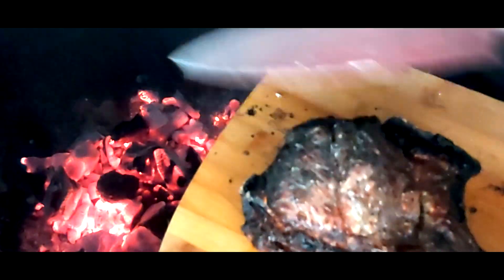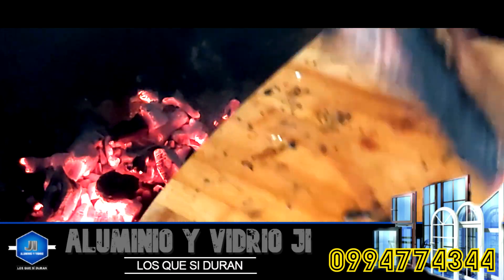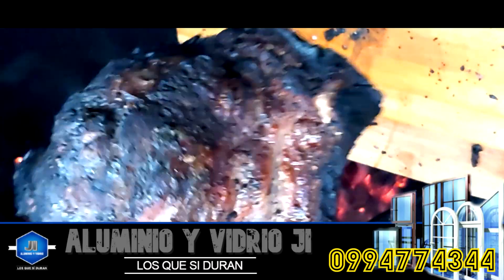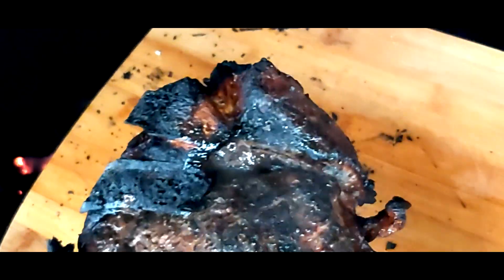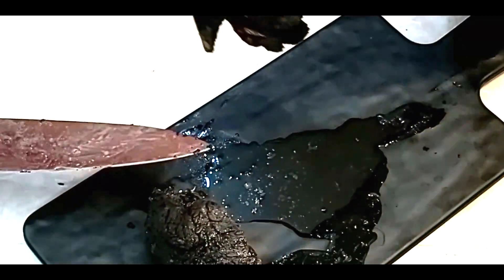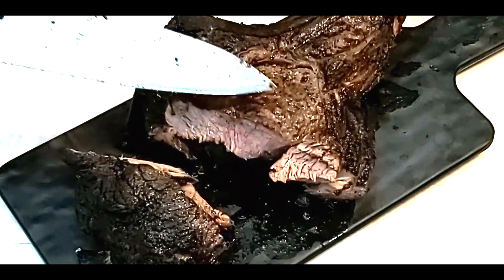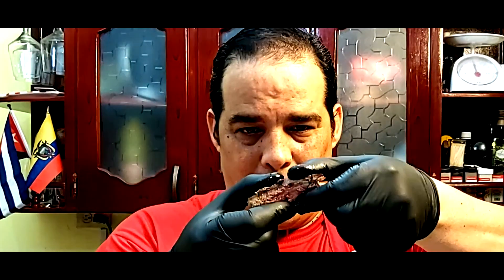¿Qué es lo que vamos a hacer ahora? Vamos a limpiar un poquito. Ya está listo para servirse. Ahora vamos a ver el centro para ver cómo quedó. Parece que está quemado, pero no es así. Está especial. Vamos a ver el centro para ver cómo quedó nuestro cortecito del día de hoy. Como pueden ver, está bien cocido y no se quemó. Señoras y señores, así nos queda el corte de hoy. Está súper jugoso, está magnífico de cocción. Está especial.